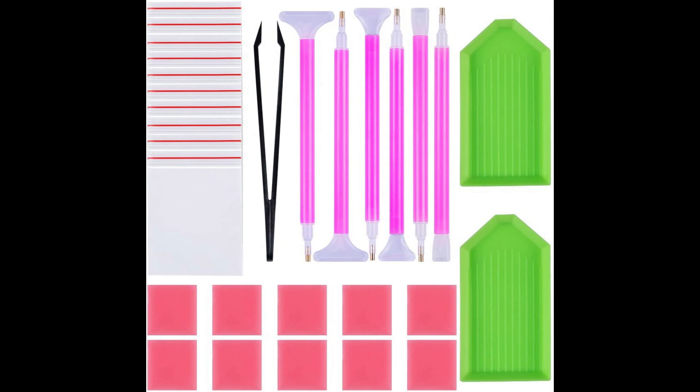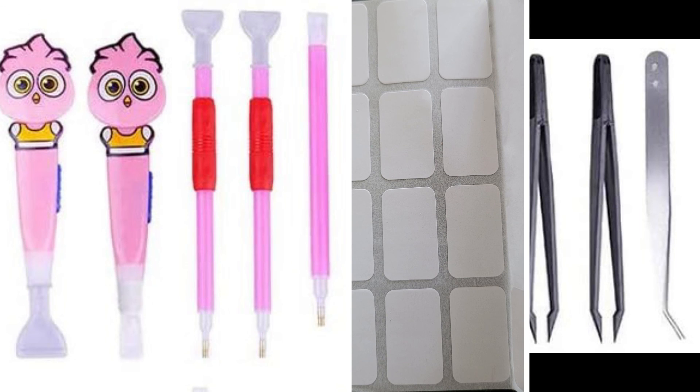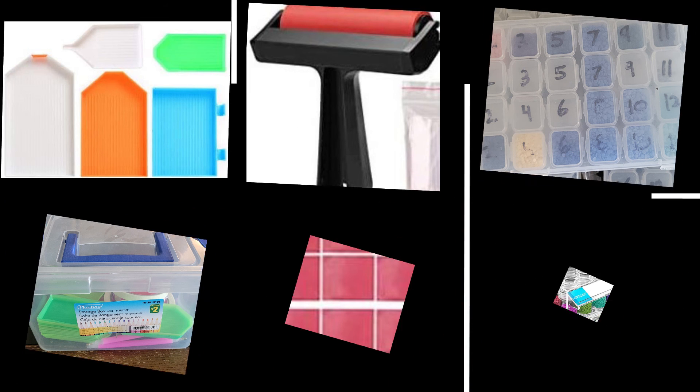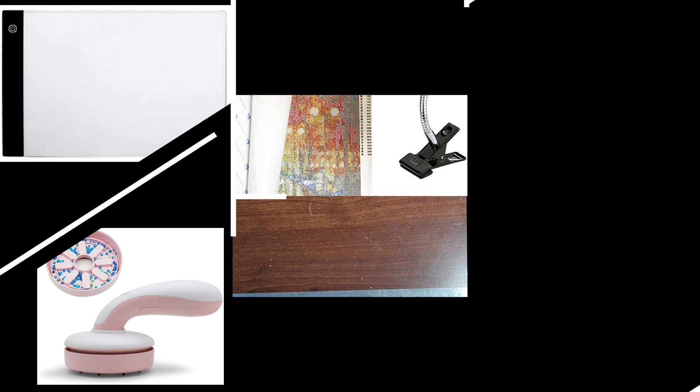This last kit is a prime example of a waste of money. You get all of this, except for the tweezers, in all diamond art projects. There are a lot of varieties of accessories — I hope this video helped you. And remember, with diamond art, the choice is yours. I'll see you in the next video. Bye!